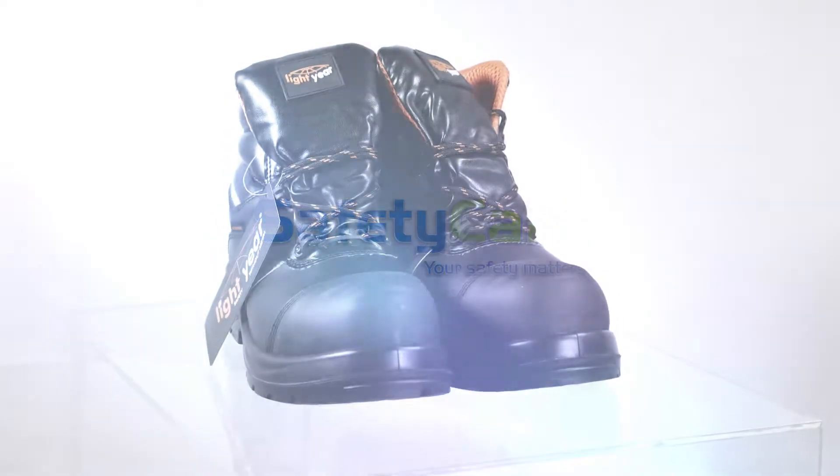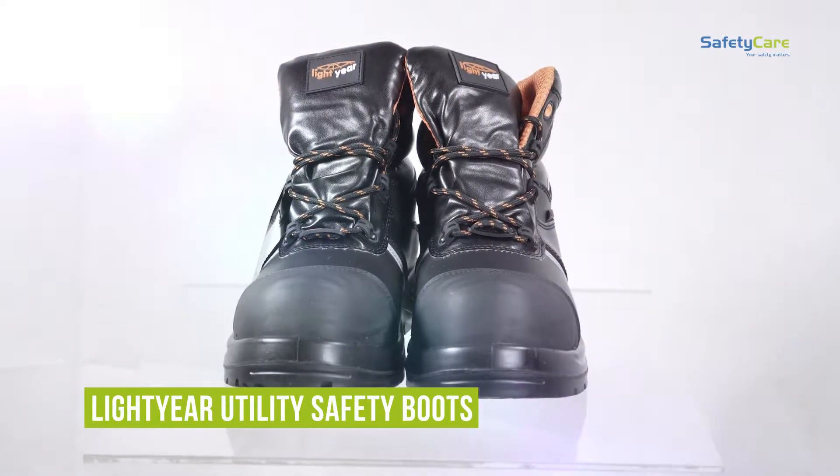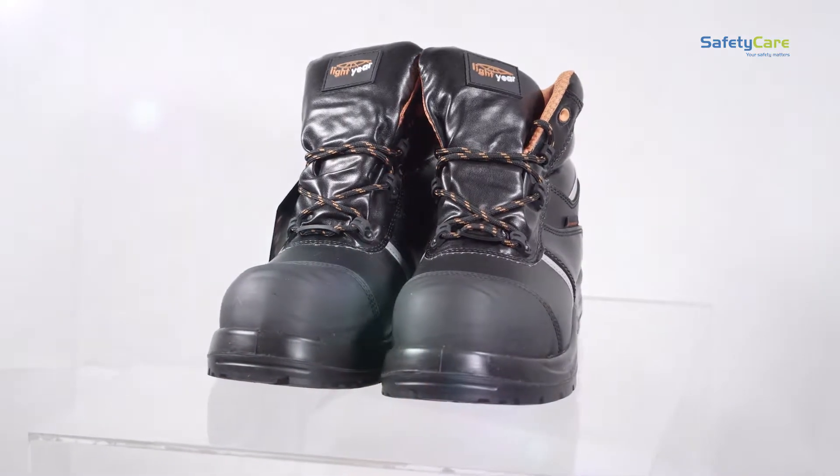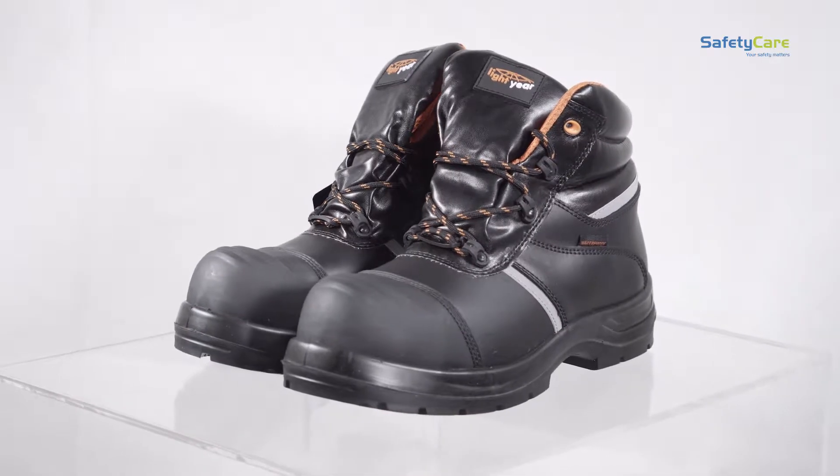Welcome to a Safety Care product video. Here we learn more about our Lightyear utility safety boot. The Lightyear safety boots have a reputation for being the lightest on the market. For example, a size 8 utility boot weighs just 680 grams.